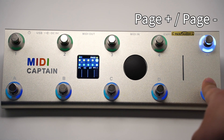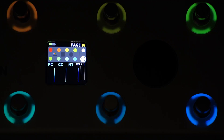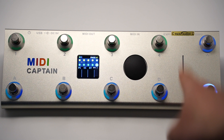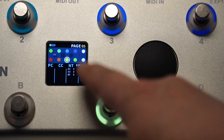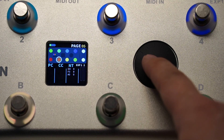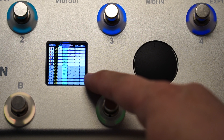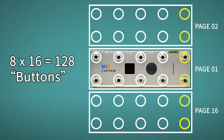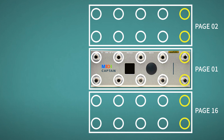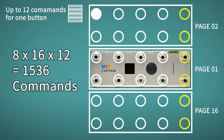In gig mode, the up and down buttons are usually defined as page increase and page decrease. It has 16 pages, and in each page you can have 8 buttons, which can be fully customized. For each button, you can edit 12 independent MIDI commands — 6 sent when the key is pressed down, and 6 sent when the key is released up. So that is 8 times 16 equals 128 buttons, and 8 times 16 times 12 equals 1536 commands ready for you to use.